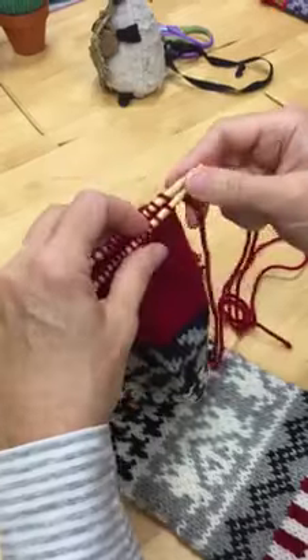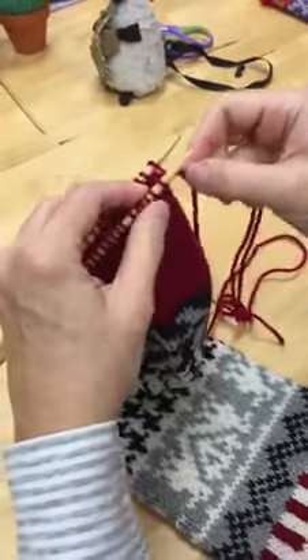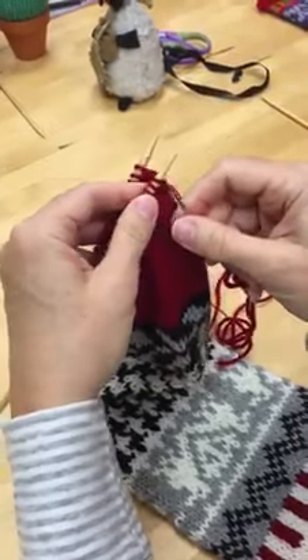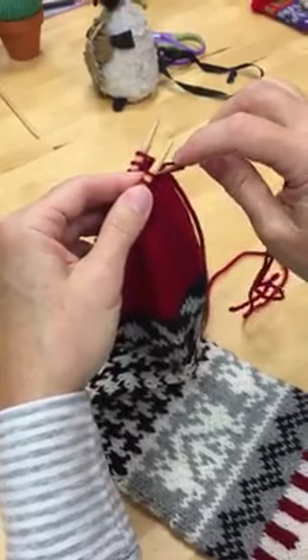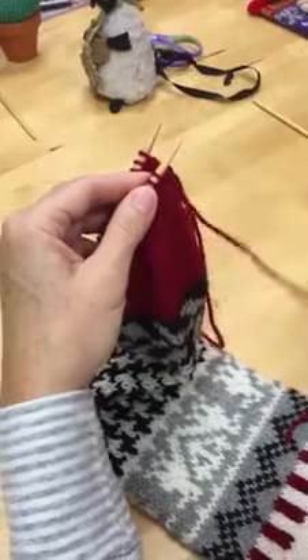And now we have the four-step repeat as I think of it. First stitch on the front needle, go into it knitwise, slip the stitch off. Next stitch on the front needle, go into that purlwise, pull the yarn through.